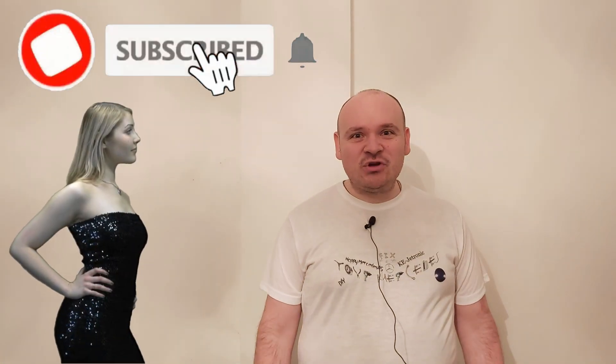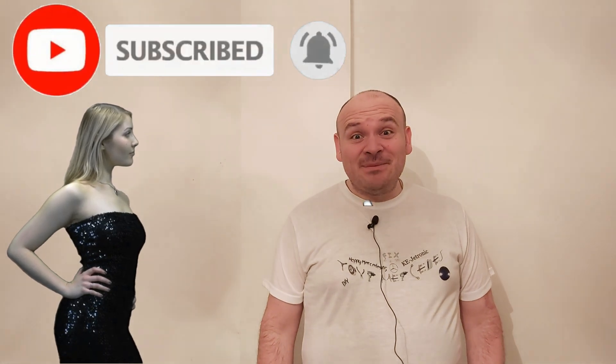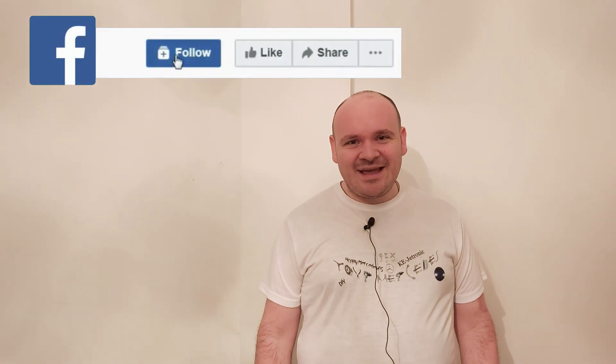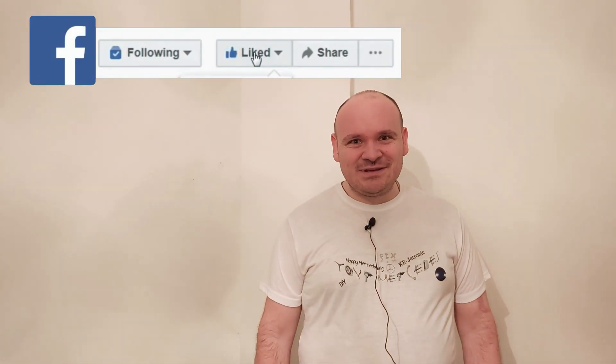If you enjoyed this video, please don't click the skip ad button — it's going to help me a lot. Until the next video, happy Mercedising! Bye.